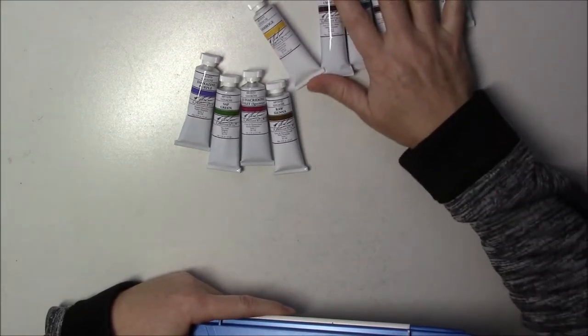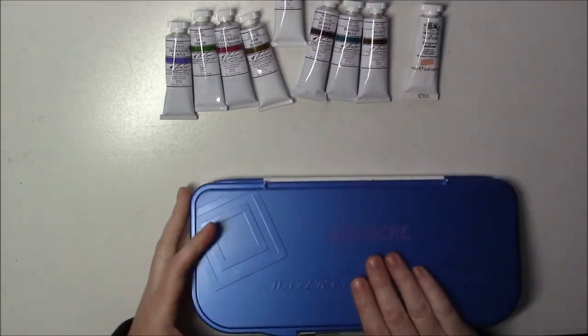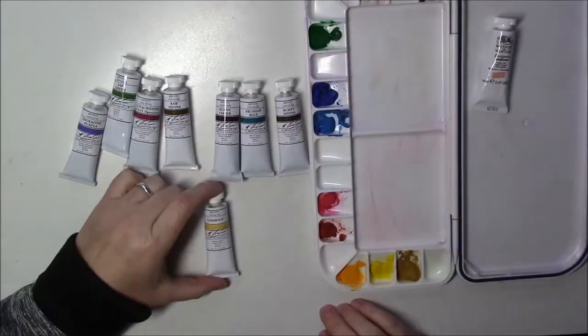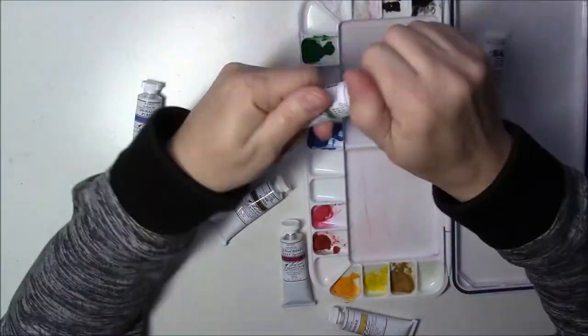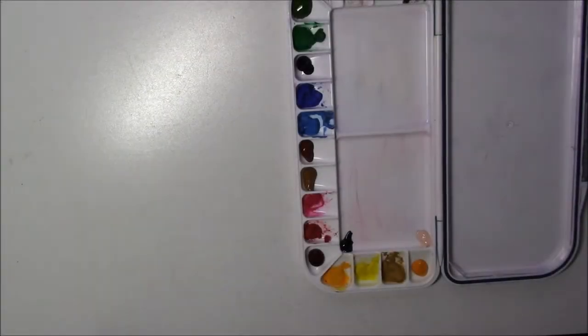I also got another Winsor & Newton flesh tint because I think it's going to save me time. Today I want to try to paint a portrait — I'll be painting a portrait of Mickey, otherwise known as Malamick Art here on YouTube, and I'll put a link to her channel in the description box below.